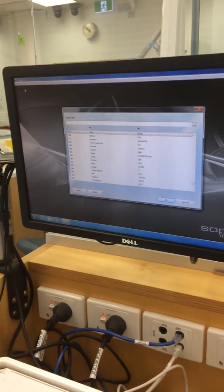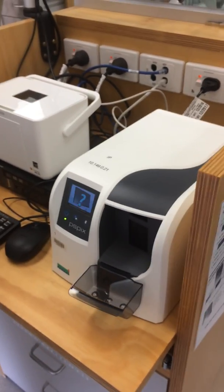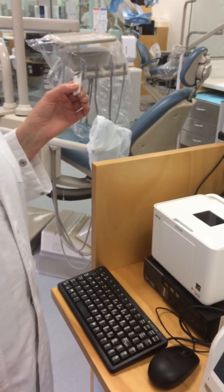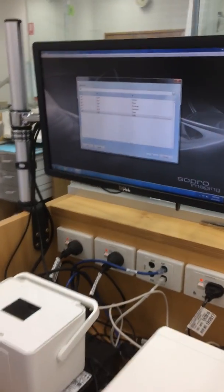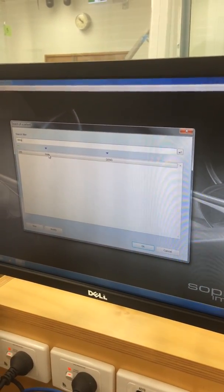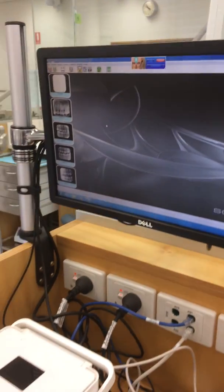Now we're going to demonstrate how to process an exposed phosphor plate. You need to hold your phosphor plate in your non-dominant hand, and you need to search for your name — you just pop in usually your first three letters of your surname, and bring it up.